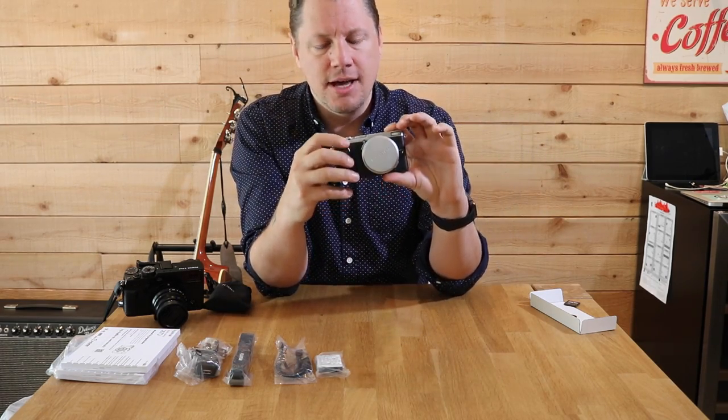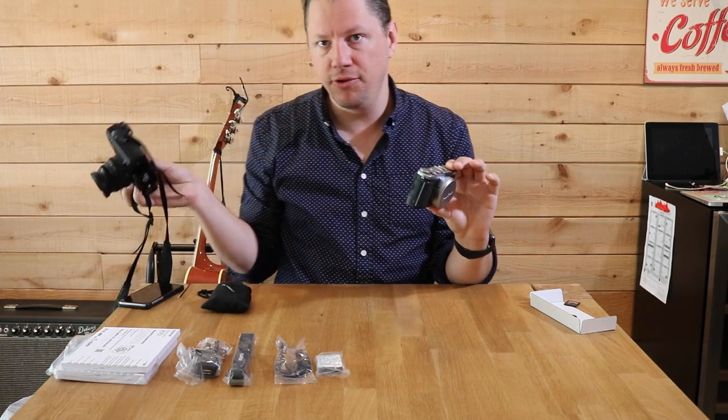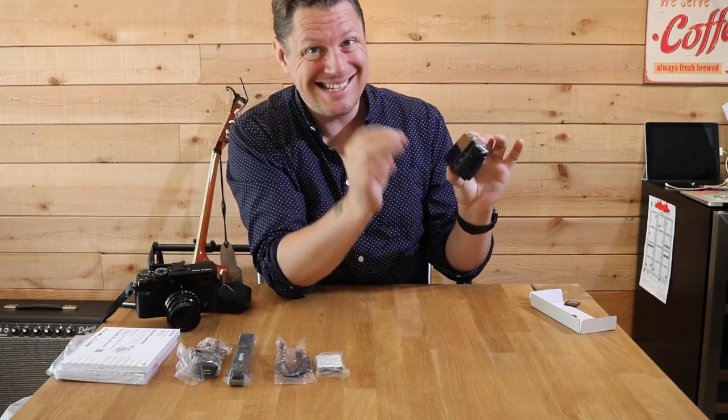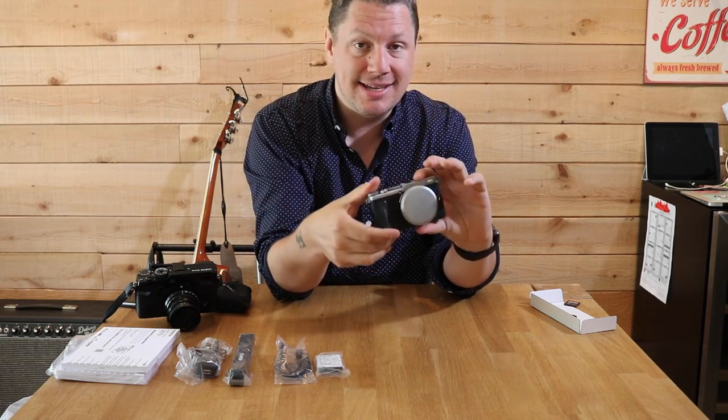There's also a little joystick here — not the joystick from the X Pro 2, but it'll come in handy for flipping through menu options. It's also the first Fujifilm camera that is touch sensitive.